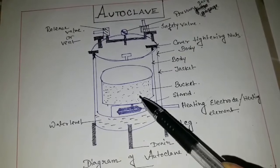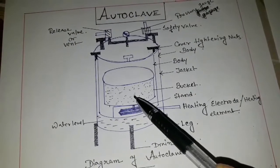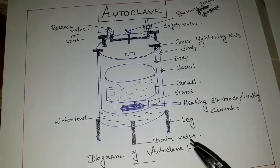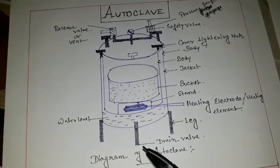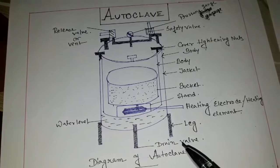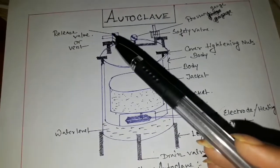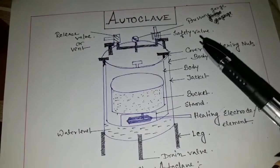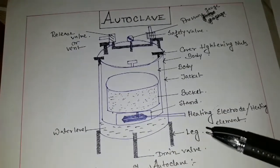By this heating electrode or heating element, the steam helps to sterilize all materials, and sterilizing material should be kept into the basket. This is the leg part, and this is the drain valve — after sterilization this is the outlet part. And this is a release valve or vent, and this is a safety valve. This is the diagram of the autoclave.